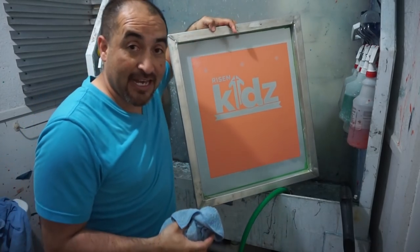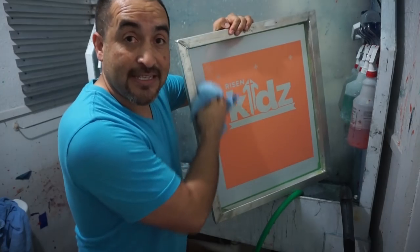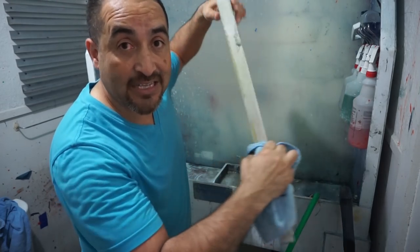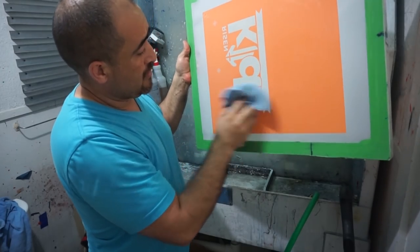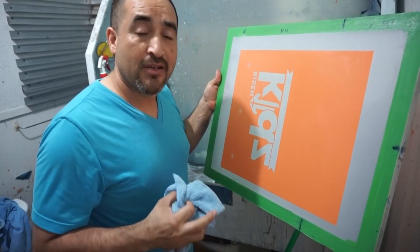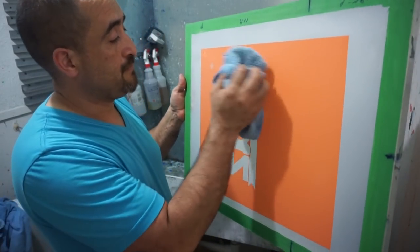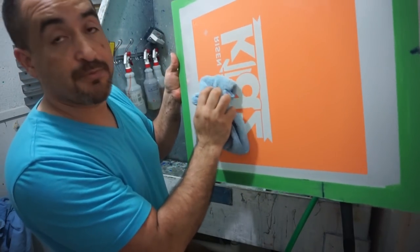I'm going to take advantage of the sun being really bright right now. What that does is actually post-expose the screen, making it last longer. And guys, don't try to do this — what I'm doing right now — if you don't expose it correctly, you can actually mess it up. So you can do this, just be careful.